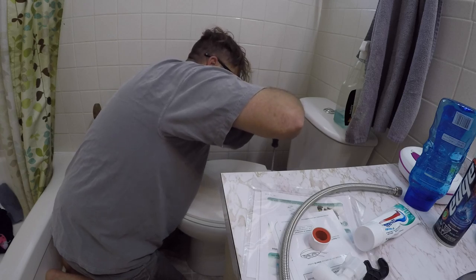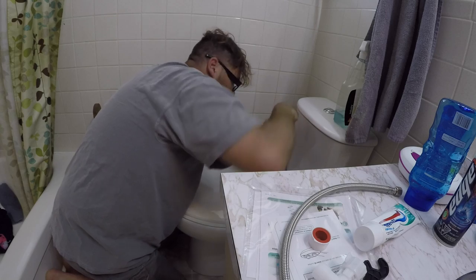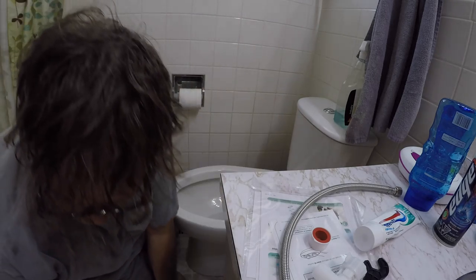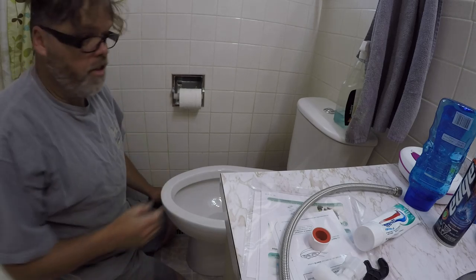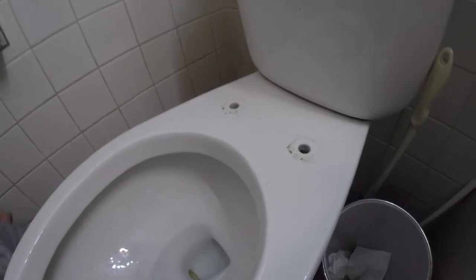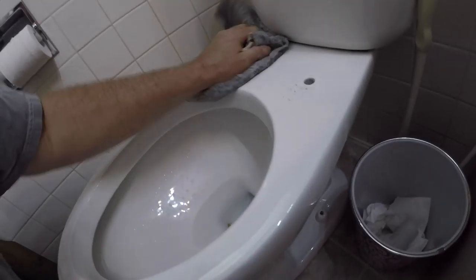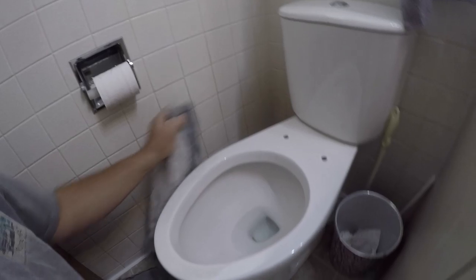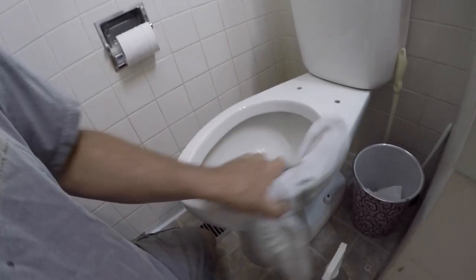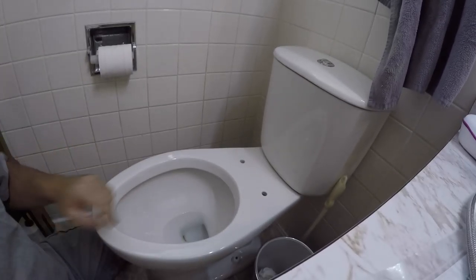Don't worry if your hands get covered in piss and shit — it's part of the game. When you're taking your toilet seat off for the first time after five or six years, you're going to have some buildup to deal with. It's only human. So we'll get this thing off and give her a lick or two. Underneath there we'll give her a little squeezy squeezy, a little cleanup. Actually it's not too bad — a couple pubes, a little greenness. Give her the old wipe down, wipe the shitter ring. Decent.